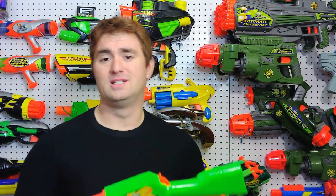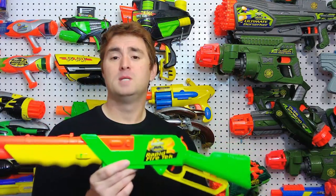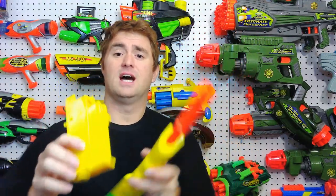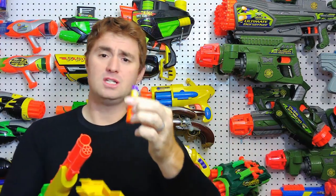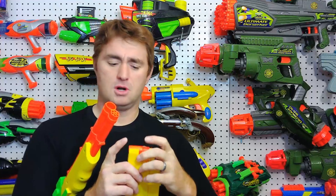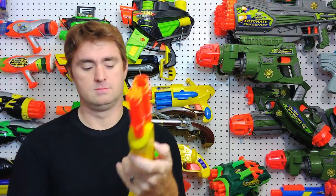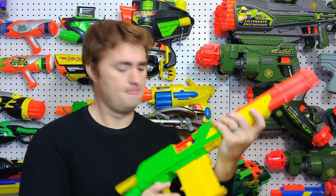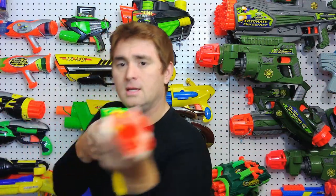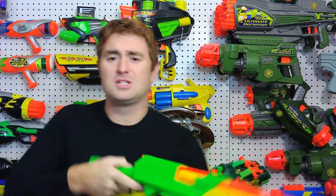Busby did it right first. If they could have added some extra performance it would have been awesome, but you still got a lever action, magazine-fed design. You load the darts into the shells, load the shells into the mag, load the mag into the blaster, then fully extend the lever — it chambers and you can then fire and eject that shell, then repeat the process.